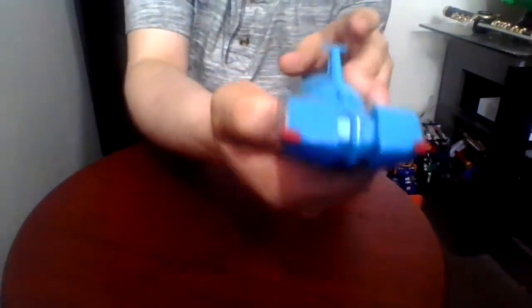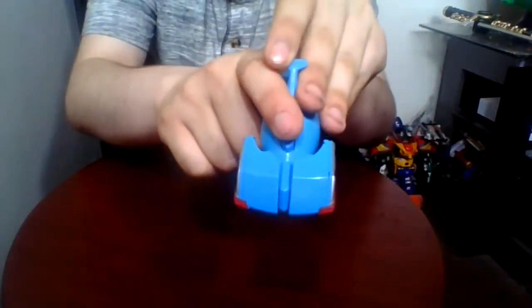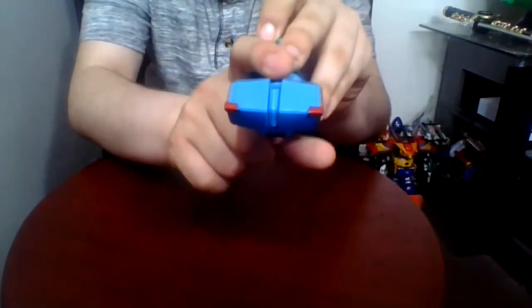For the gimmick, you want to press the hammer pieces inwards and press the button on the top of the head and you get that.